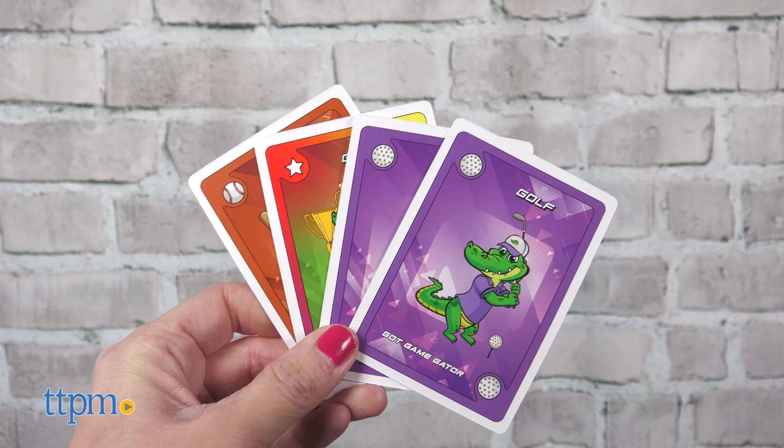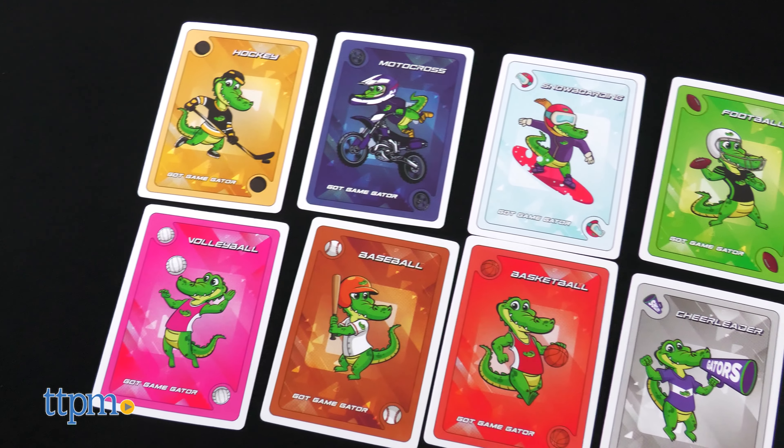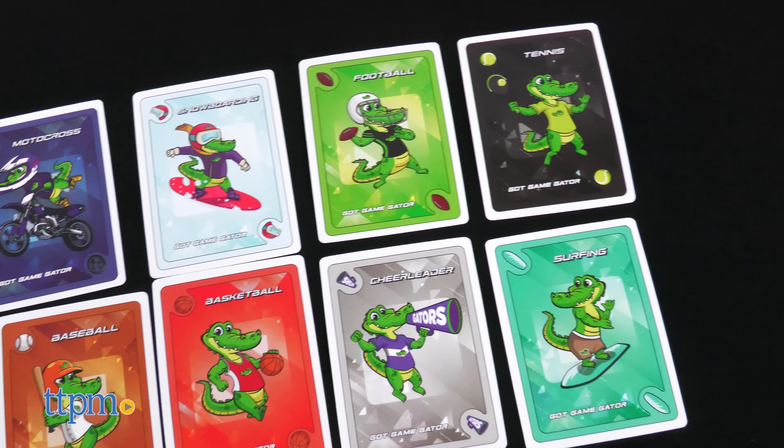The card images feature Gators playing everything from volleyball and baseball to basketball and cheerleading. What's your favorite sport? Share in the comments.